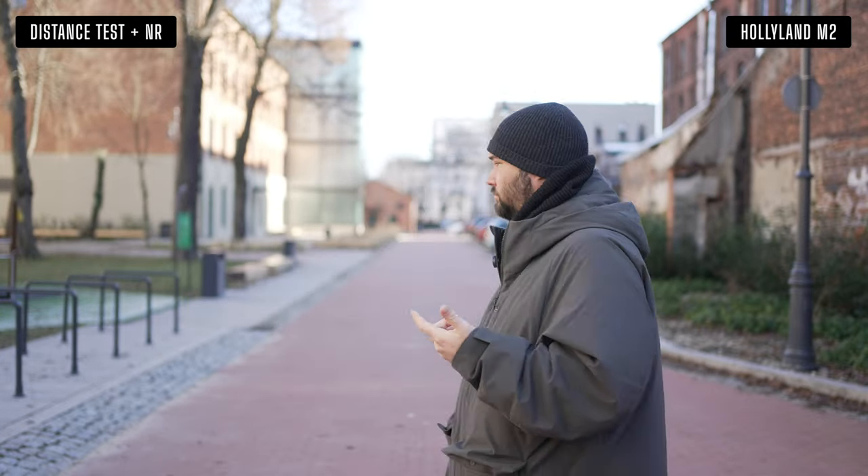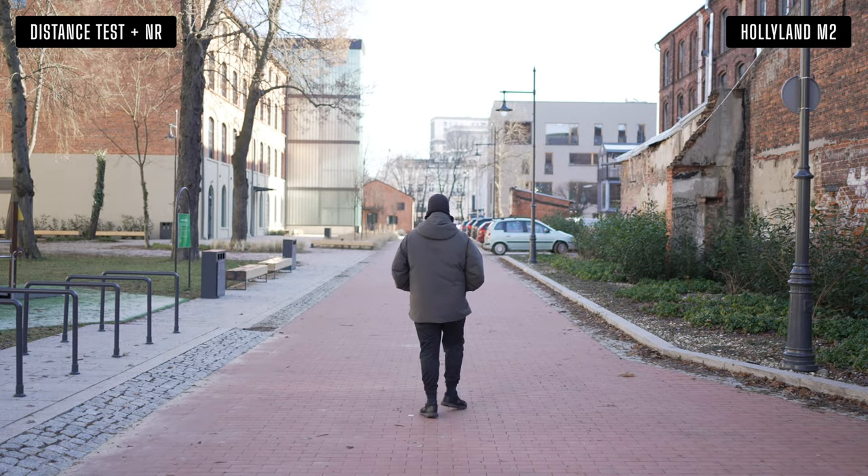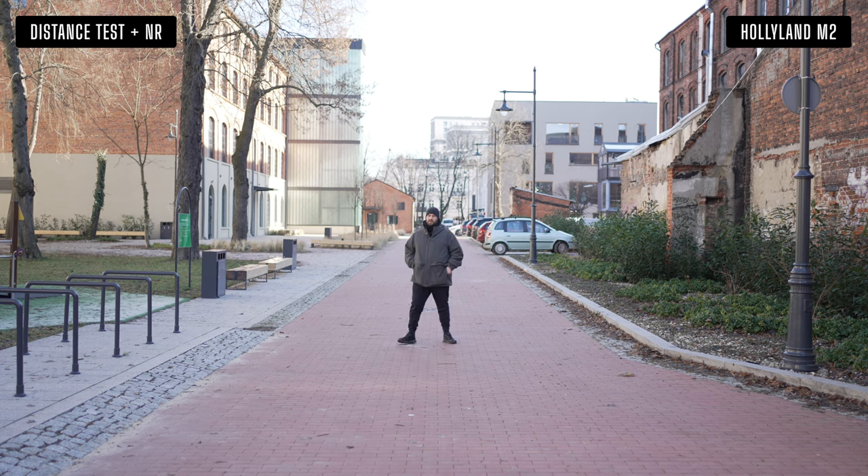I'm going to do a distance test now — I'll walk back and you'll see what this sounds like. This is a comfortable distance and it is pretty windy. I especially don't have the wind muff on because I didn't bring it, but you can hear what it sounds like with a light piece of wind.